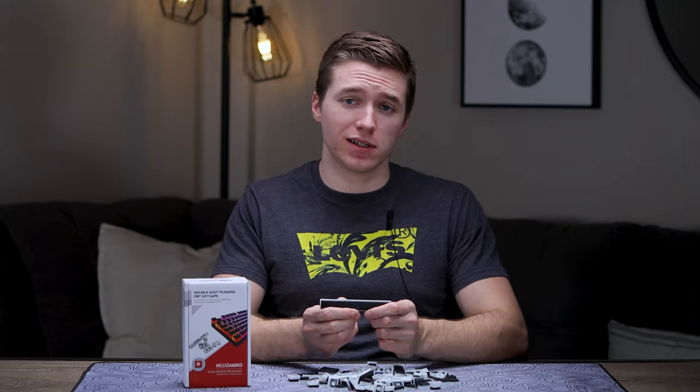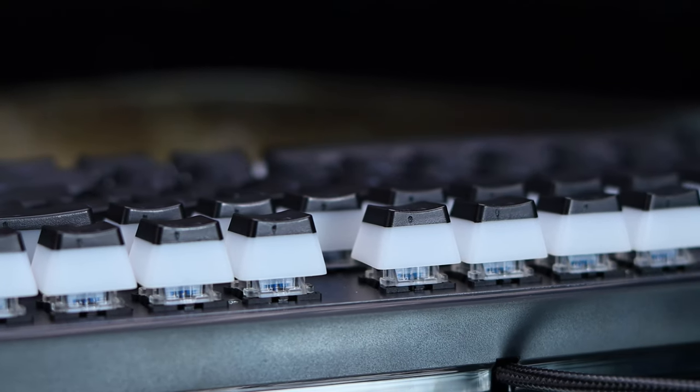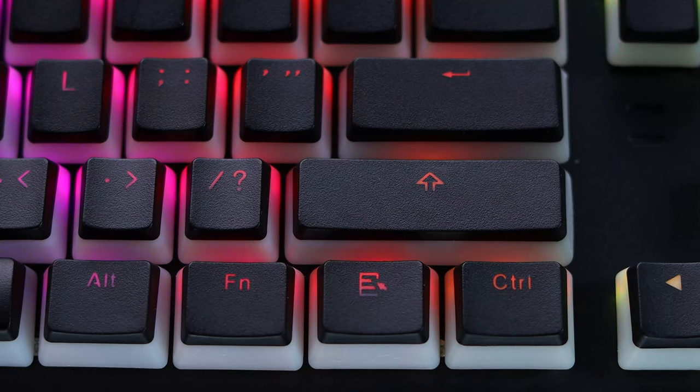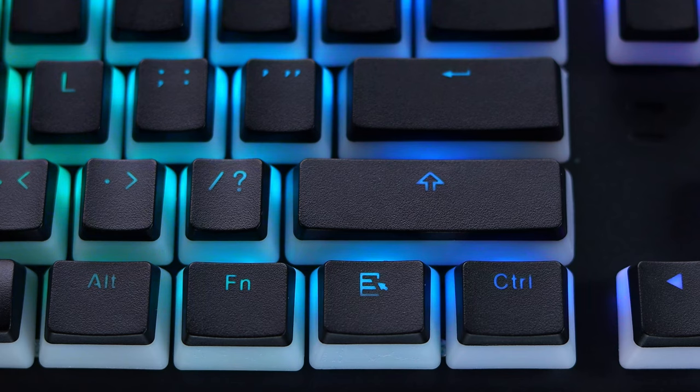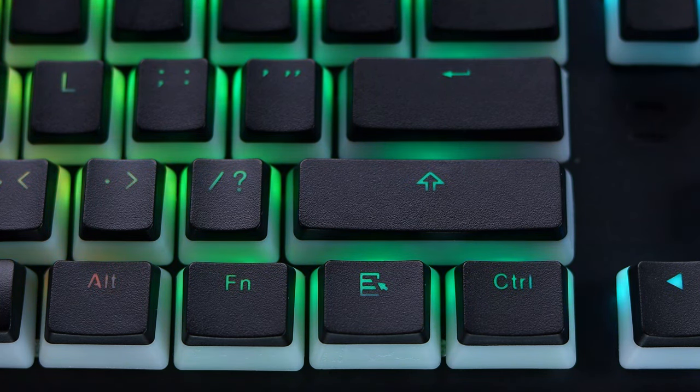Just in case you're not super familiar with what a pudding keycap is in the first place, just wanna briefly mention it like I did in my HyperX video. The main characteristic that differentiates it from a normal keycap is the fact that on the lower half of it, you have this frosted housing, which creates a cool RGB shine through and kind of creates a cool separation between the top plate of your keyboard and the top of the keycap, also making for a smoother transition as it's going through those frosted housings.